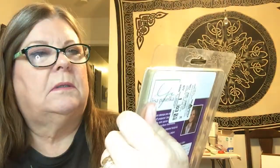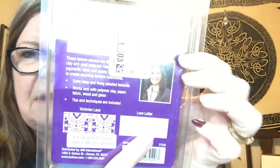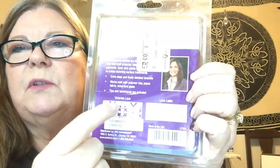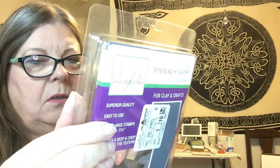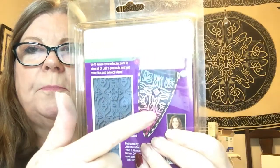Clay stamps — texture stamps! This is called the Romance Pack. It's got script writing on the front and a lace design. One's called Victorian Lace, one's called Love Letter — that is awesome! Then there's another texture stamp set called Cultural — two of them. One has kind of a Moroccan look to it.